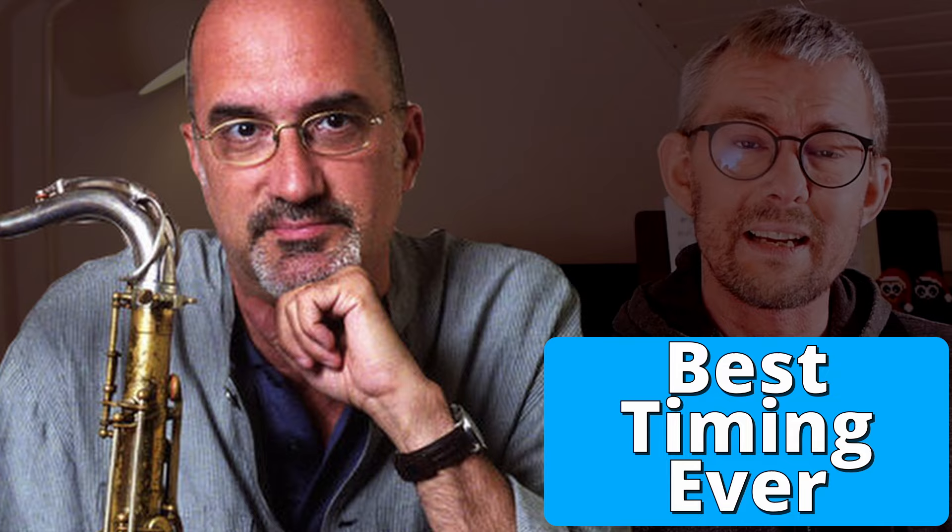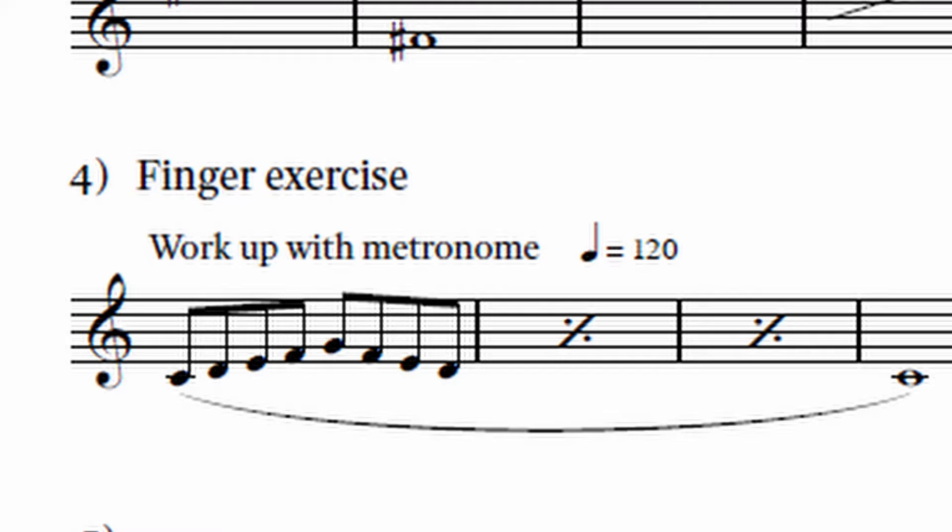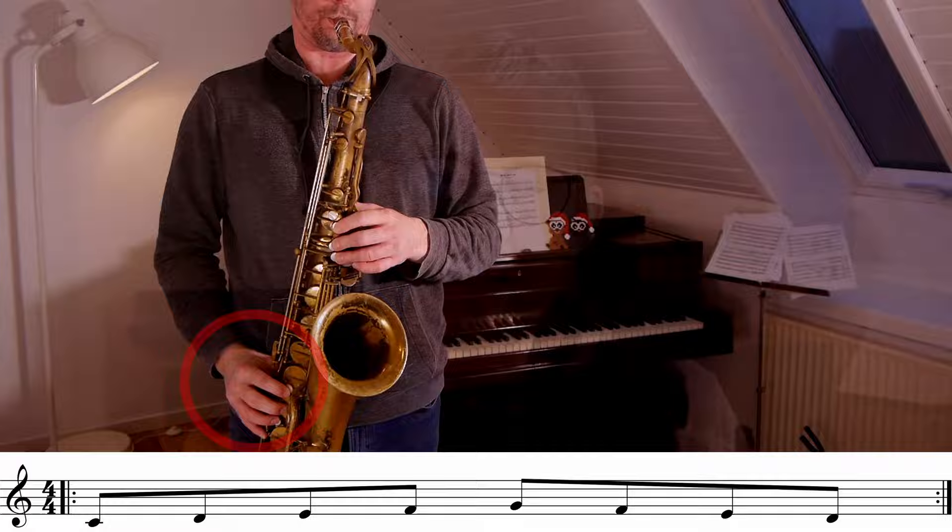The most important skill is timing. We all know that timing is the most important skill and we need to train this every day — so did Michael Brecker. I've scanned through the book and found more pages where it mentions timing, fingers, articulation, that kind of thing. In the book, this exercise is written down and specifically says 'fingers': when you're training an exercise like this, make sure your fingers are moving very tightly back and forth like small drumsticks.